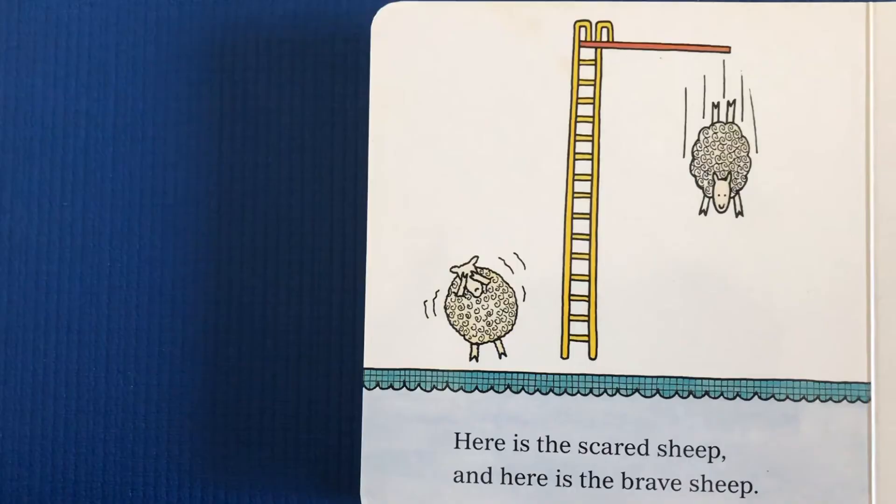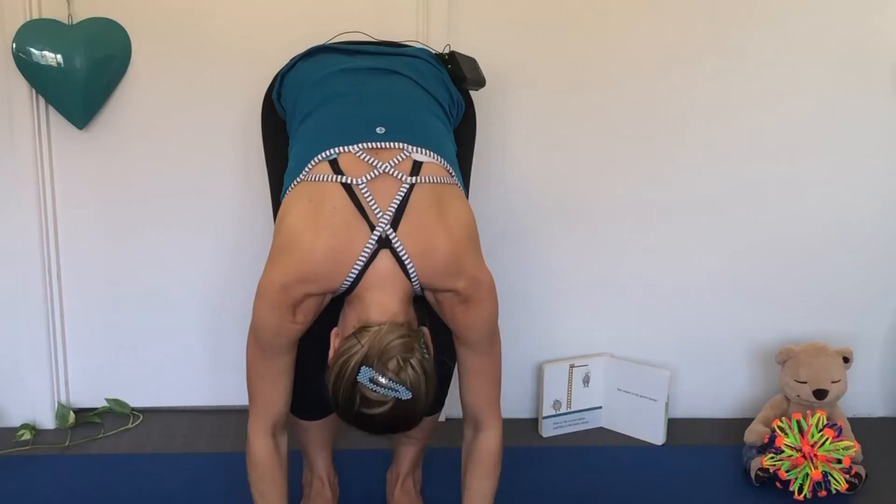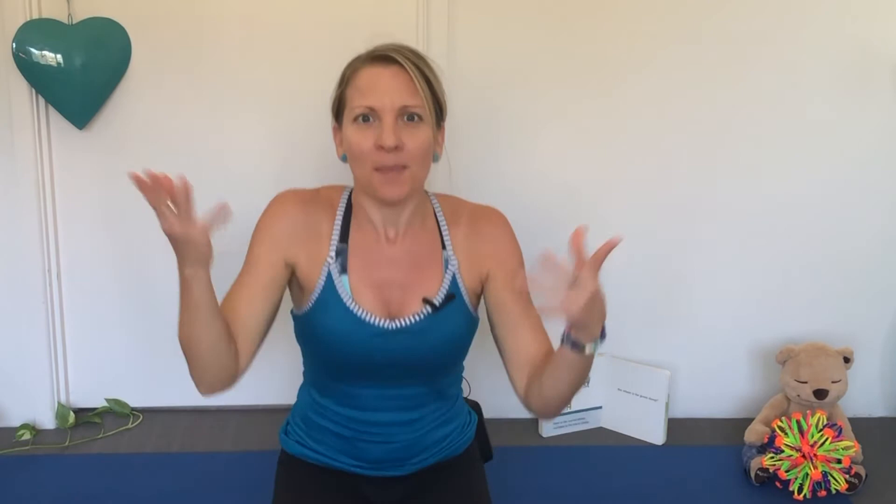Here is the Scared Sheep, and here is the Brave Sheep. Climbing up the ladder and diving down. Splash!